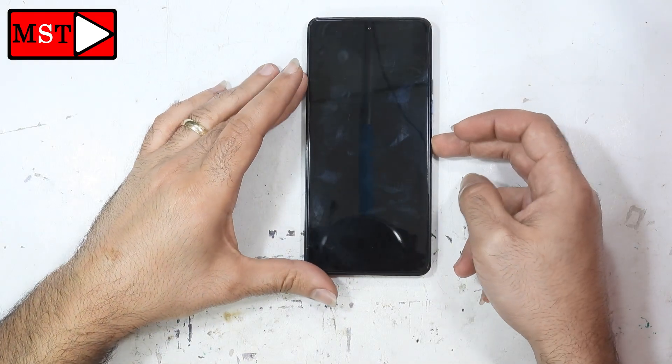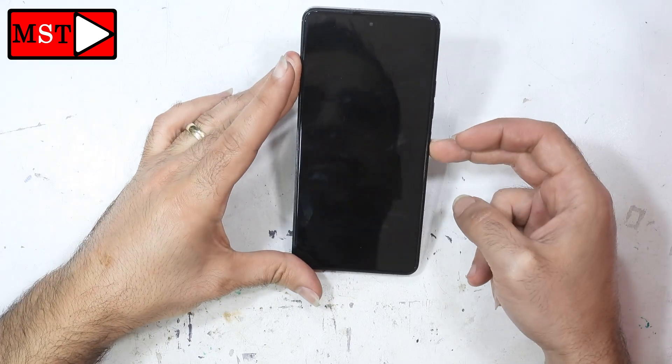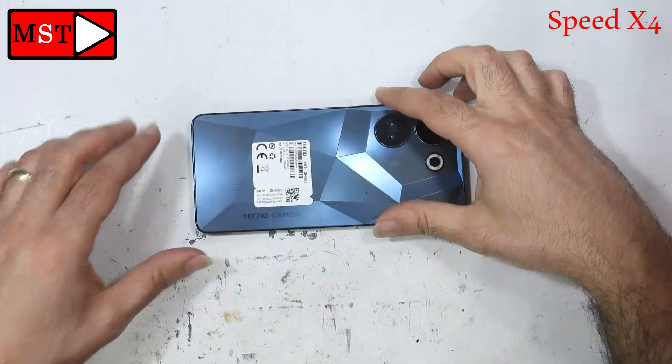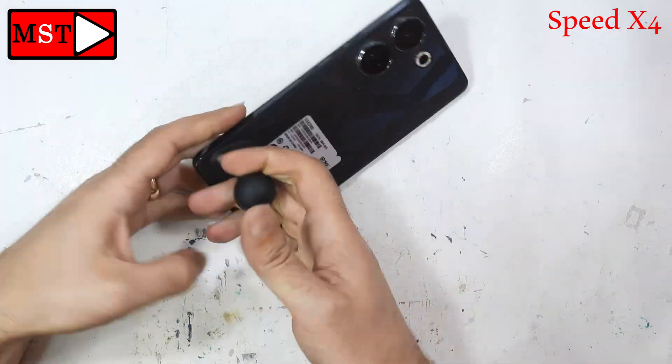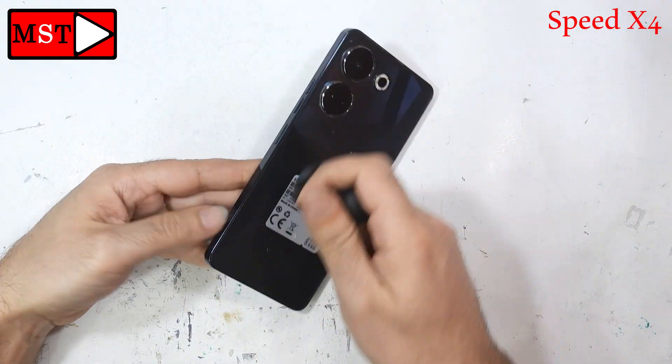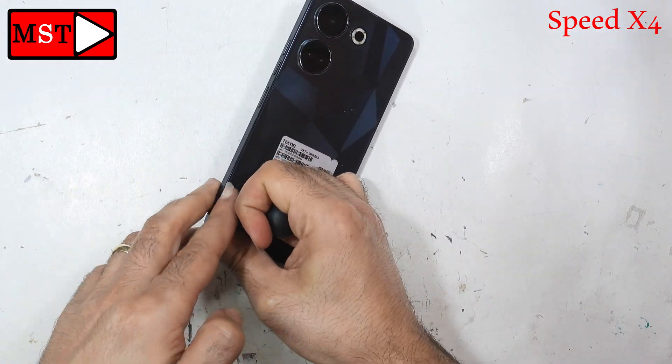Today we have the Tecno Camon 20 Pro. This device has a broken or damaged screen, which was obvious, and the customer told me to replace it with a new one.